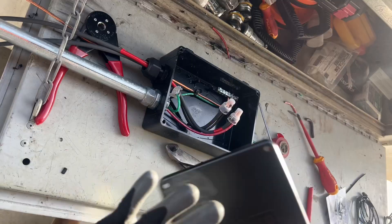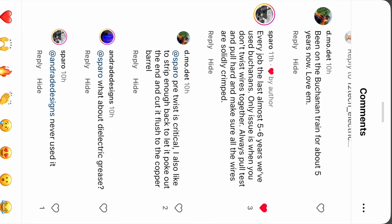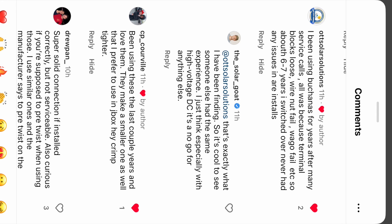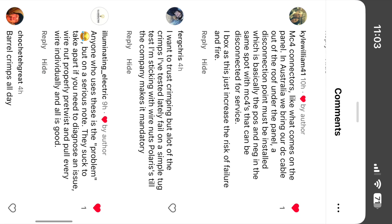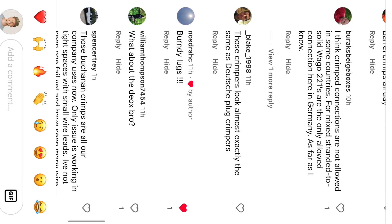I think crimp connectors will do this and they will cause a decrease in all of the service calls out there. I've made a post and got some feelers, and I found out from a lot of experienced installers that they've been using these forever and love them.